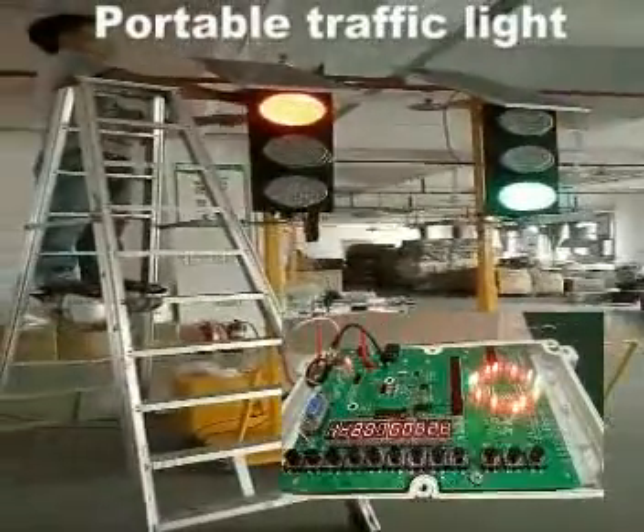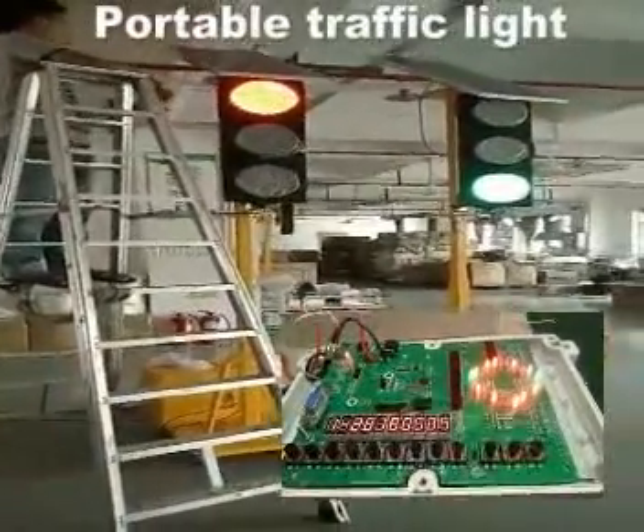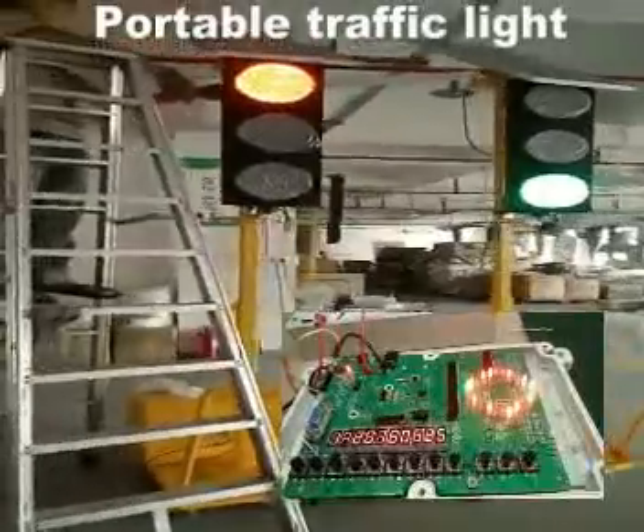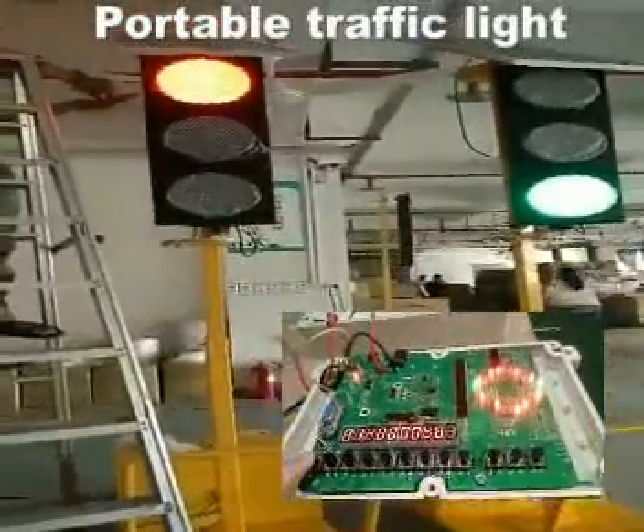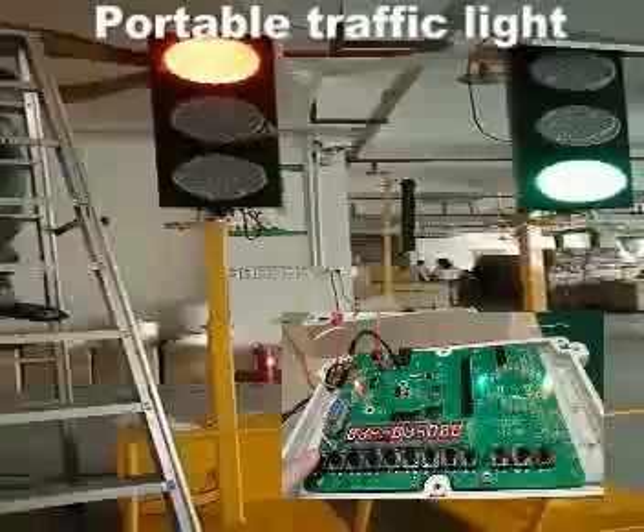I will show you how to set the portable wireless traffic light system. This is the function key. Press it, and the red indicator lamp will jump.